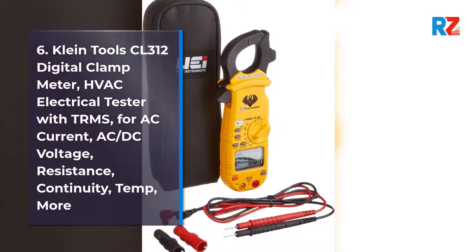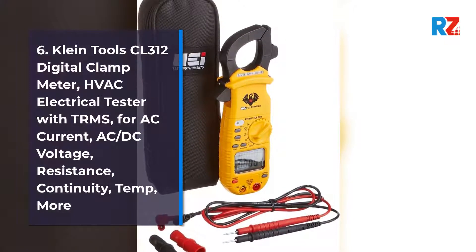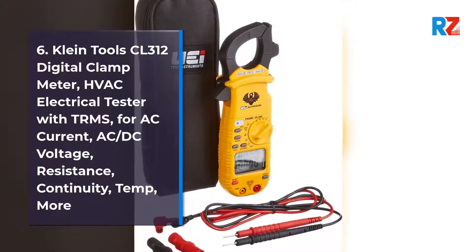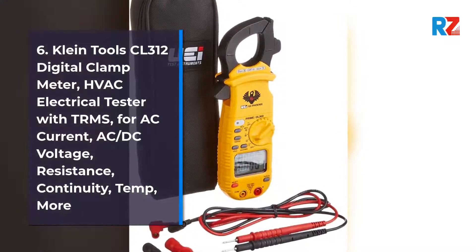6. Klein Tools CL312 Digital Clamp Meter. HVAC Electrical Tester with TRMS, AC Current, AC DC Voltage, Resistance, Continuity, Temp, and More.